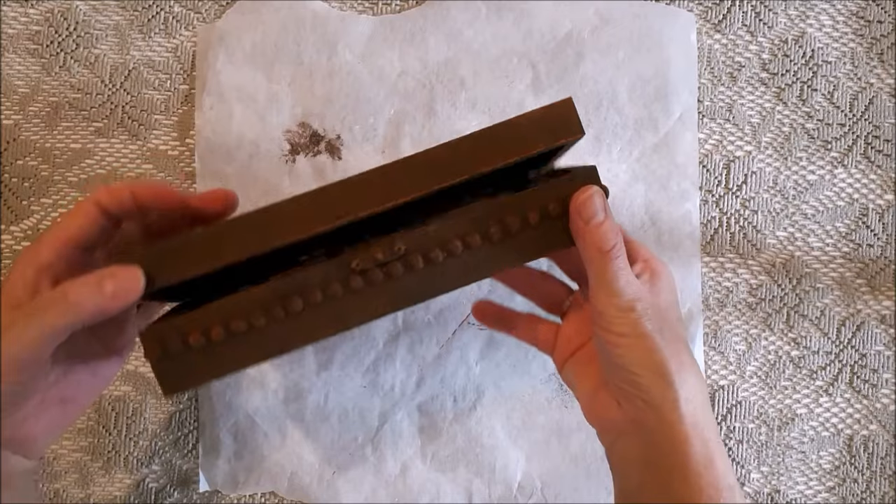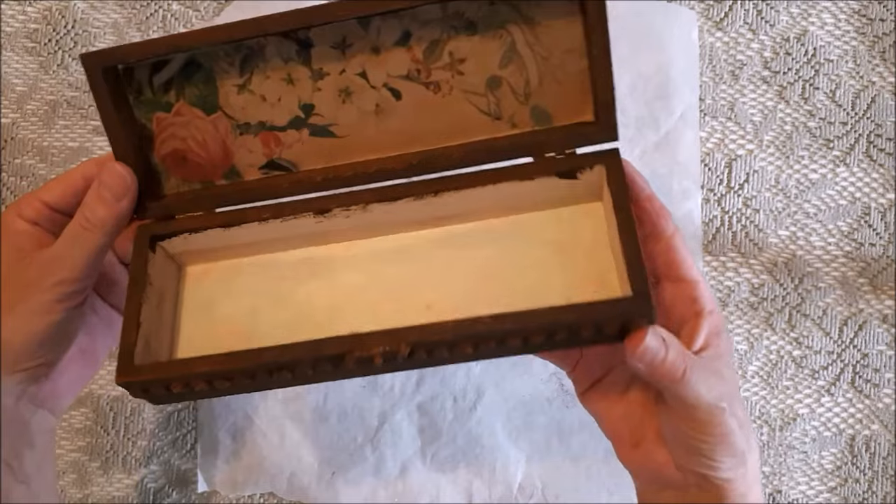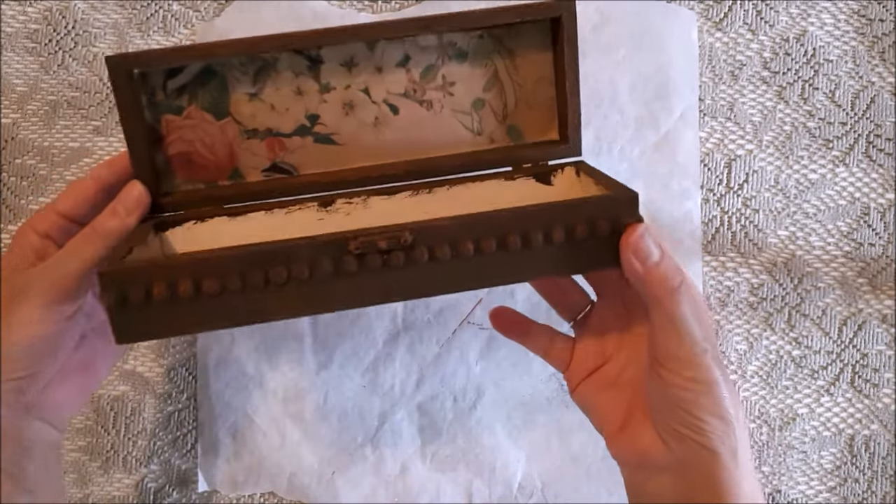I'm going to leave them to dry now. Okay, so now it's the next day and everything is dry - it's time to paint my pumpkins.